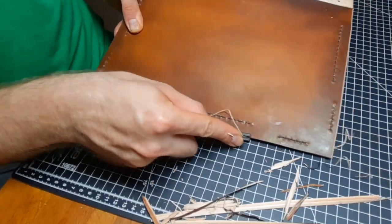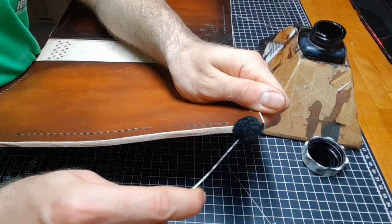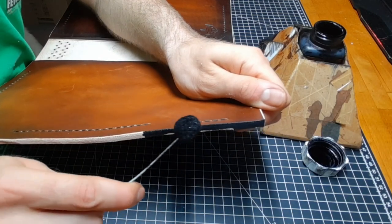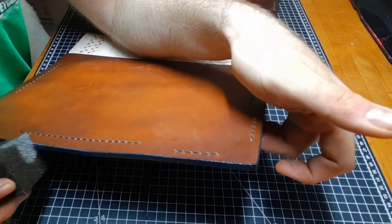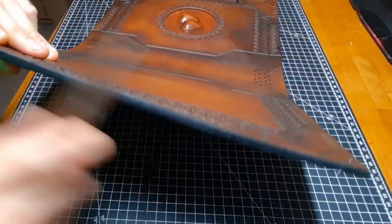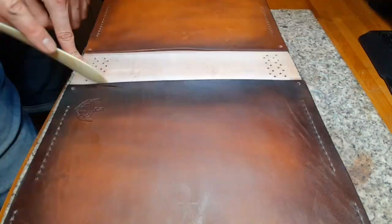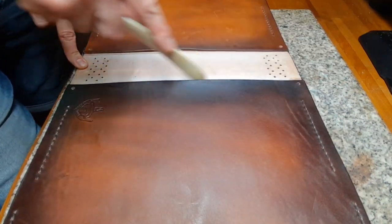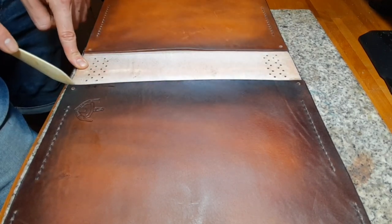Then you want to bevel, sand, re-dye, and burnish the edges. Moisten the inside back of the book and use a bone folder to deepen the grooves that you cut in, which makes bending easier.